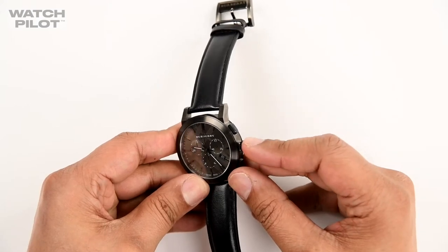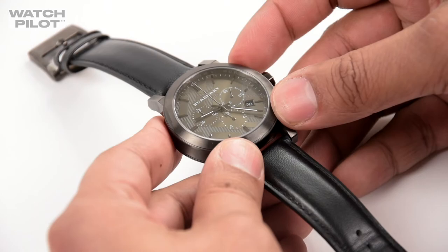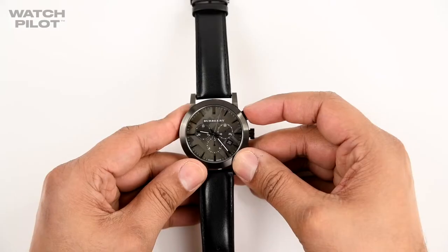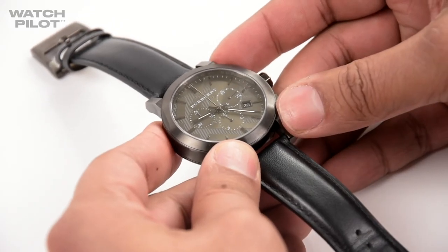Once that is done, push the crown back in — now your chronograph is calibrated. Just to double check: press the top button and the watch starts ticking, press it again it stops, now press the bottom button which resets it back to 12.